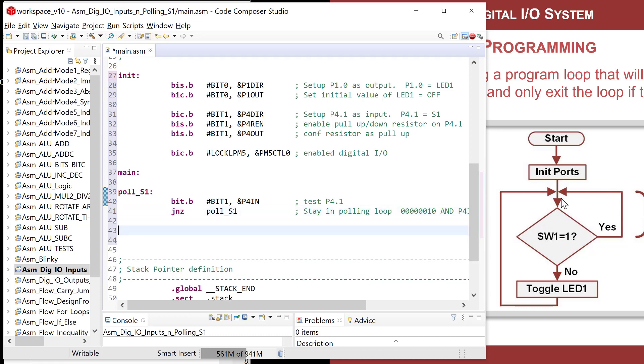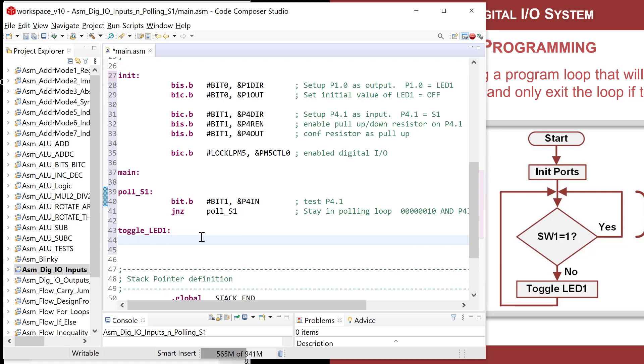Once the button is pressed the loop exits and we need to toggle LED 1. The logic for a toggle is exclusive-OR: XOR.B #bit0, P1OUT. That's it. Then we jump back to main. Let's fire this up and test it.